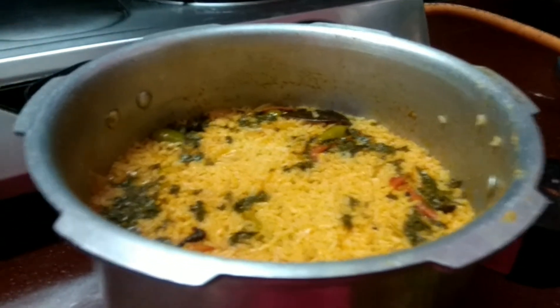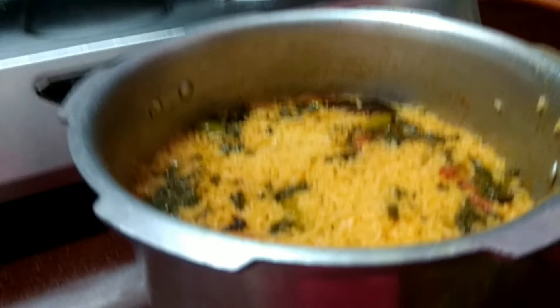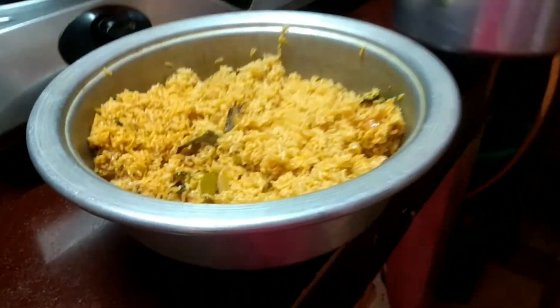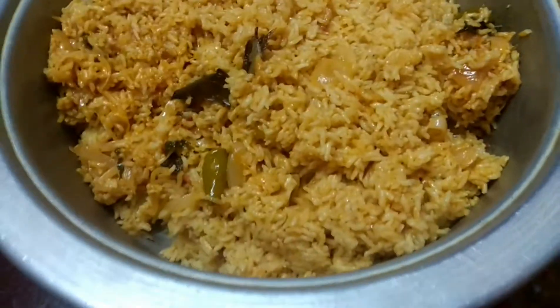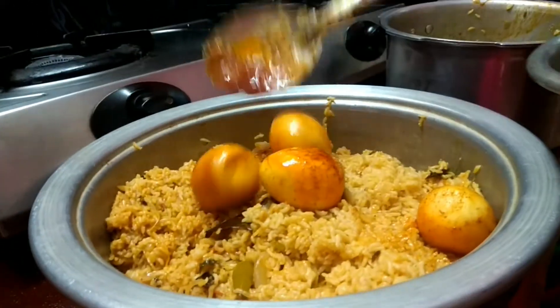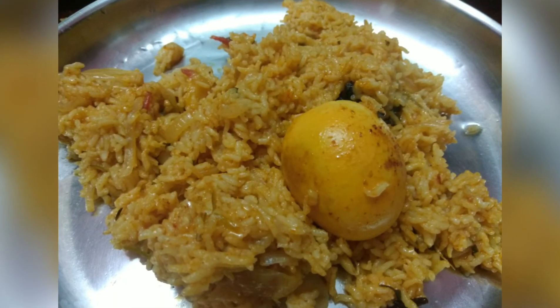Mmm, that looks so good! Now add the eggs and serve it. It was super spicy and hot but it is so yummy. Thank you.